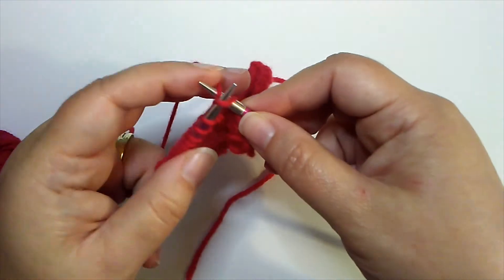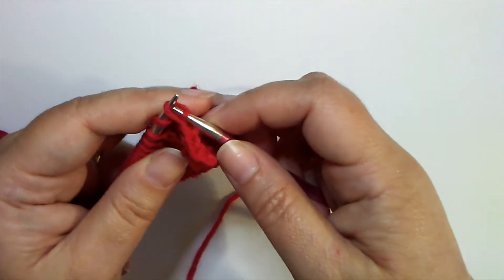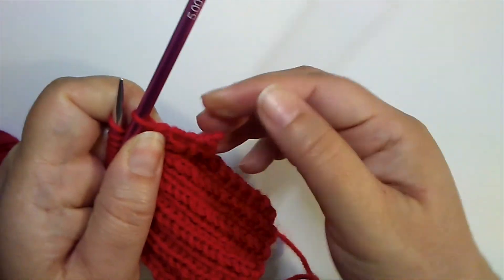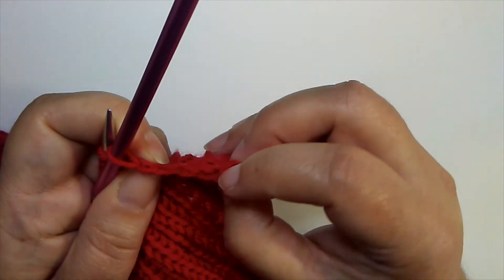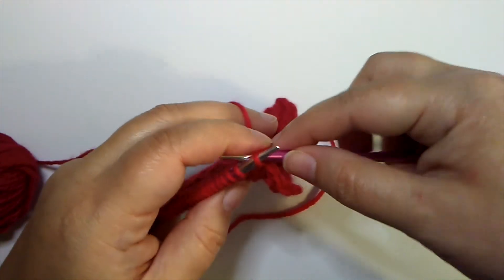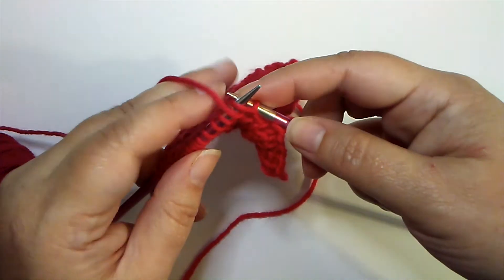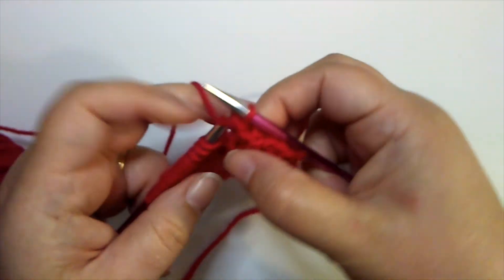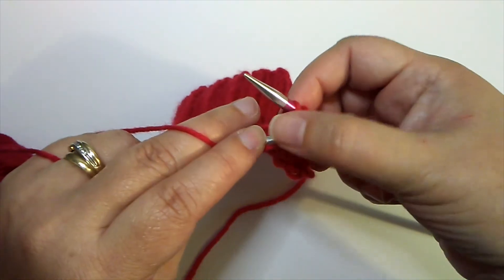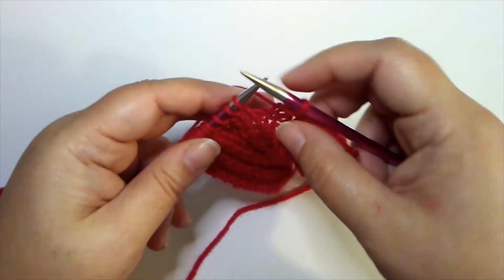The next stitch is a knit stitch, so I will knit it but leave it on the needle while I go over and bind off the previous stitch. Once it's bound off, I drop that stitch off. You can see that's giving us a little more stretch than a basic bind off would. We're making these stitches just a little bit bigger than they normally would be. Knit, but leave it on there, bind it off. Next one's a purl — leave the stitch on there as we bind it off, then drop it off. You just leave that stitch there and it causes you to pull up extra slack in that bind off stitch.